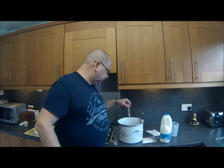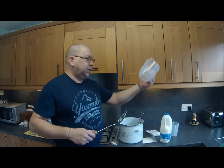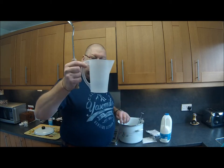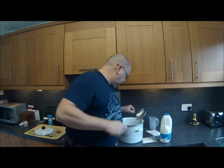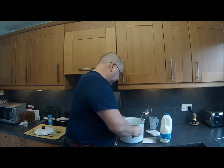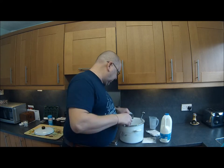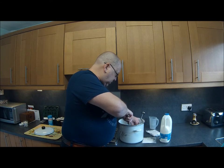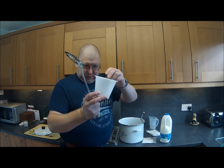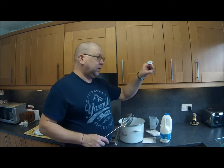Sterilising the equipment — we've got a draining spoon, just in boiling water, a couple of mixing jugs, one for the citric acid which has to go into a quarter of a cup of water. We've got the pot to heat the milk in, a ricotta basket and a draining cup which all came in a kit, and a thermometer.